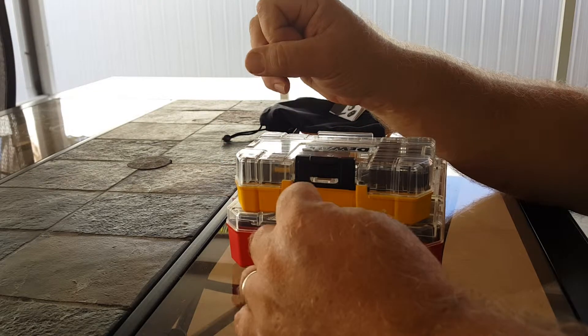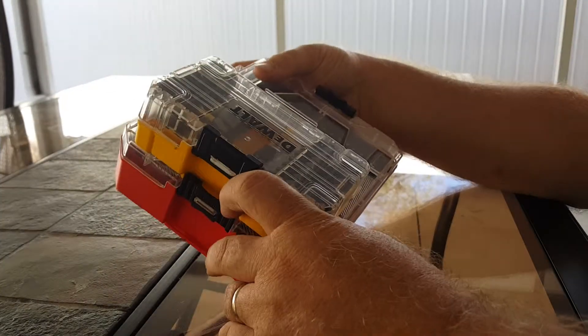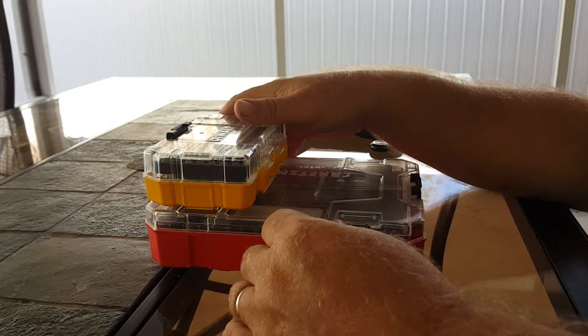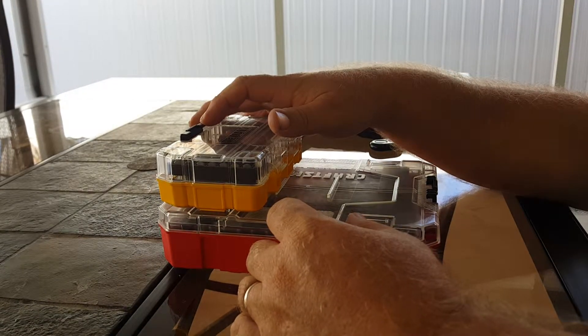Alright guys, you take care. Catch you on the next one. I'll give you maybe a review of my collection of bits I have on the cases. Take care, thank you.